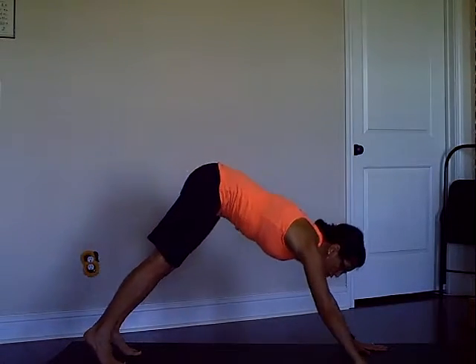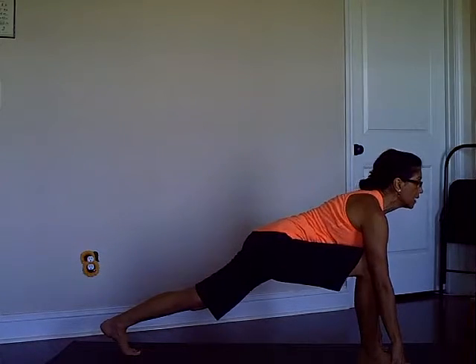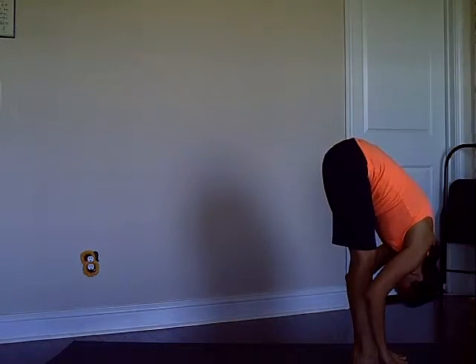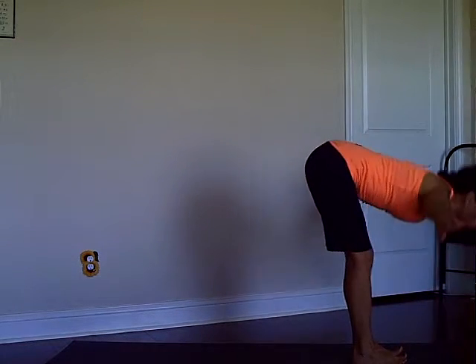Exhale low push-up, inhale Cobra, exhaling downward dog. Right leg stepping forward — you can use your hand to help the leg move forward. Then exhale feet together and fold, inhaling coming all the way up.